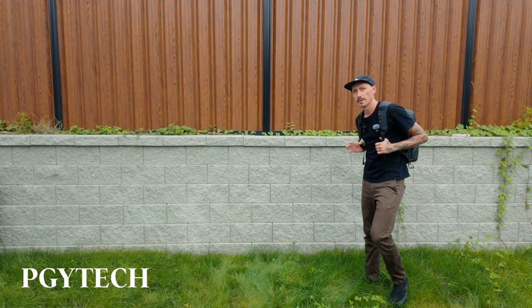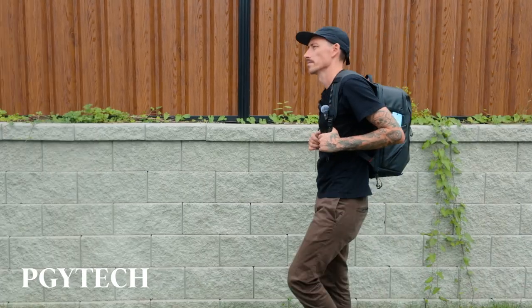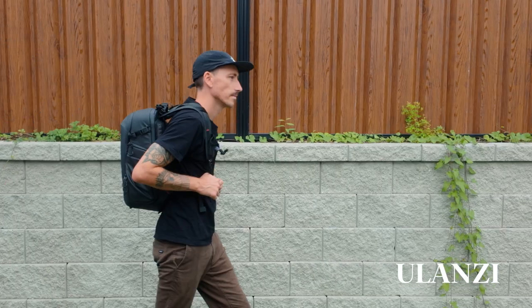I'm going to put each one on so you can tell me in the comments which one makes me look cooler. This is the PGY Tech — imagine you saw me going to a photo shoot. They feel exactly the same and I'm sure they look the same. I'm probably going to keep the Ulanzi because I like the color better and it has more zippers, so I'm basing my decision purely on color and pockets. Links to both backpacks will be in the description below — thanks for watching!